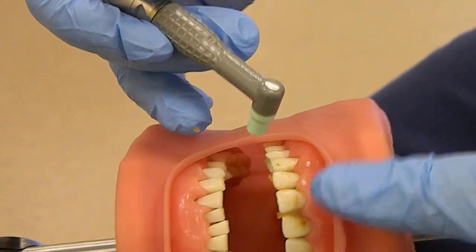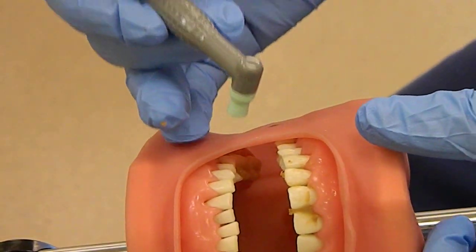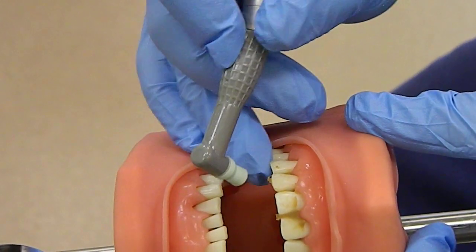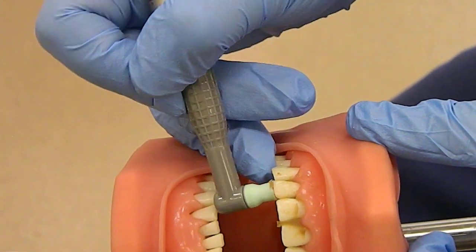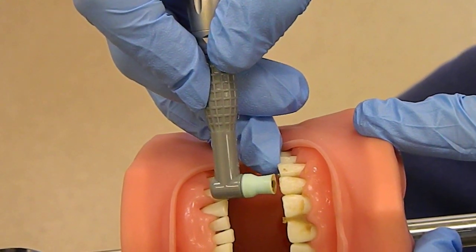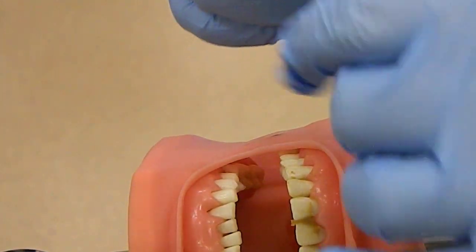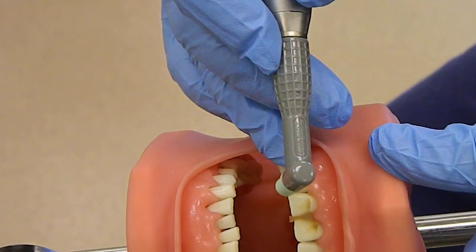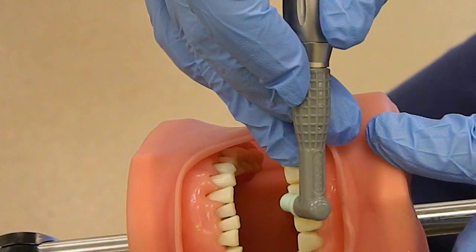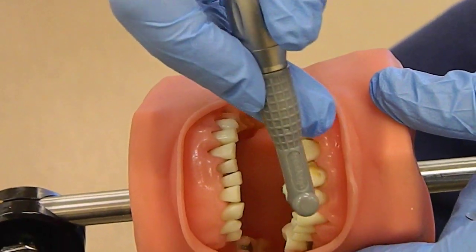It's going to be hard to have a fulcrum here. You can have an extra-oral fulcrum on a hard surface like the cheekbone or the chin. If you can get a fulcrum on the tooth, that would be fine as well — usually use that for the lingual surfaces. So you want to go down the center, flaring the cup at the gum line, side, side, and just make your way all the way around.